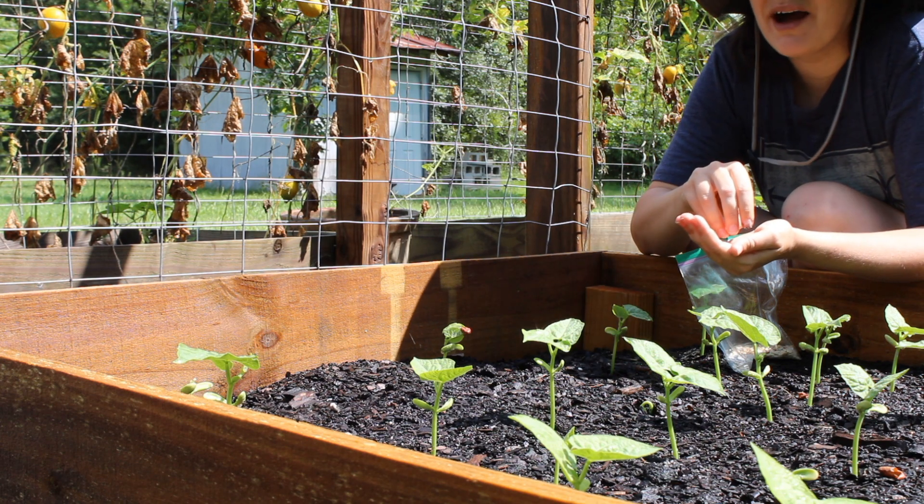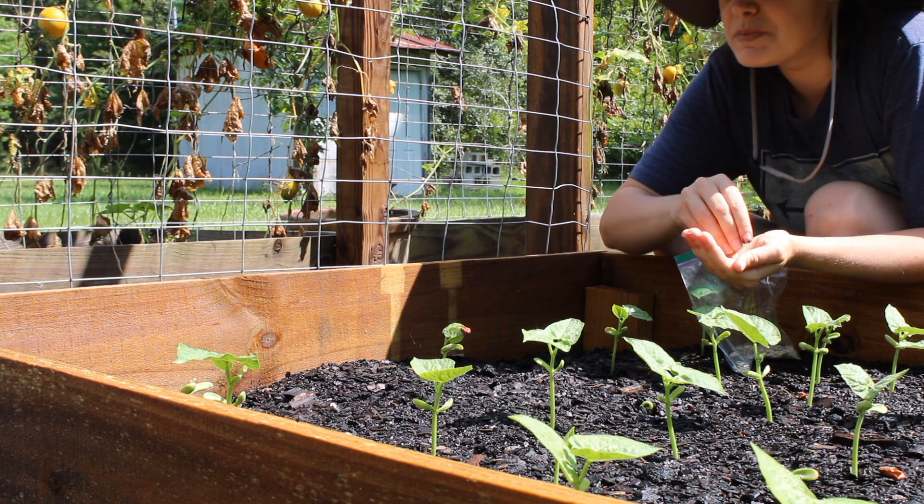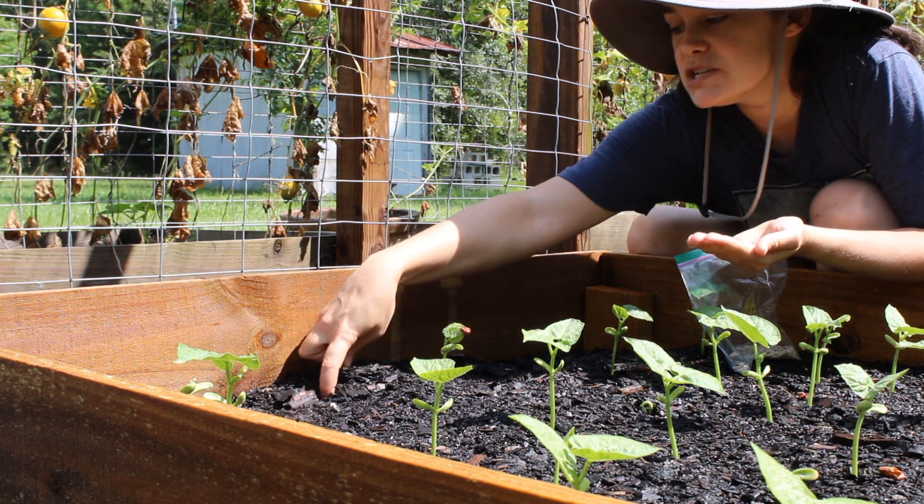I just go down about a quarter to half an inch down, and I do my cucumbers pretty close because they're growing up this trellis, so I plant them every four to five inches apart.